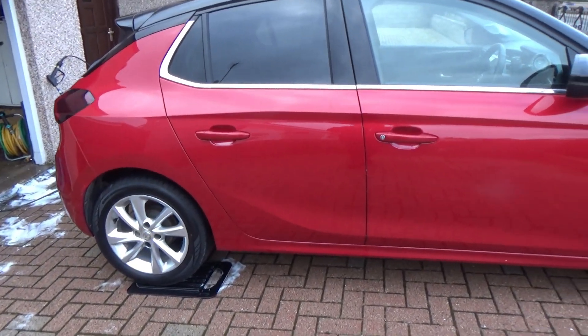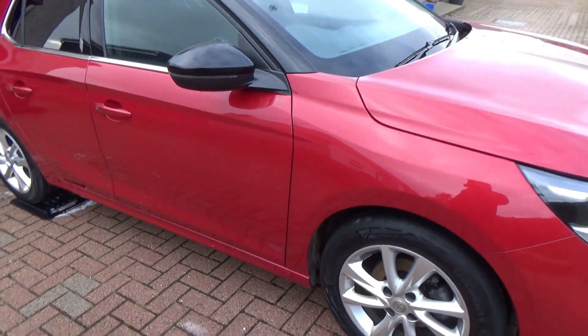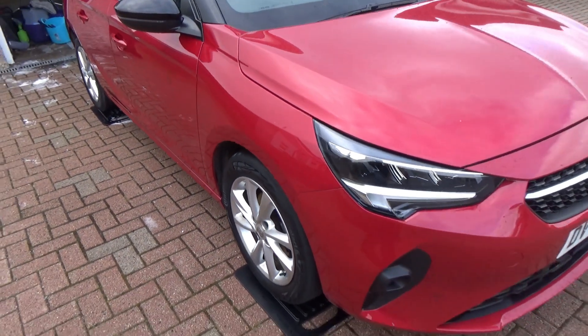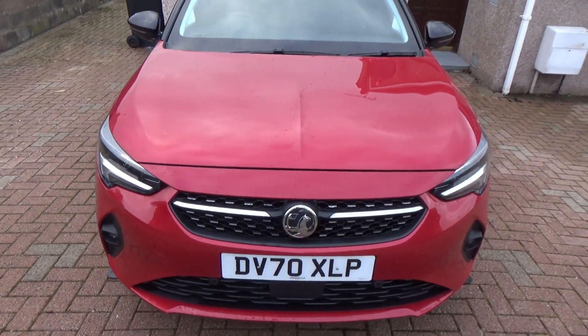And there it is — that's the whole car, glossy and shiny. Hope you guys have enjoyed this video. If you have, please click the like button, subscribe to the channel, and I'll see you in the next video — and hopefully on the podcast too. Links in the description.